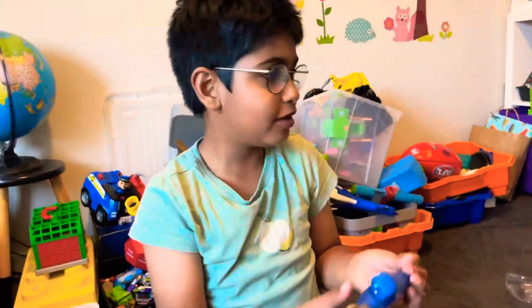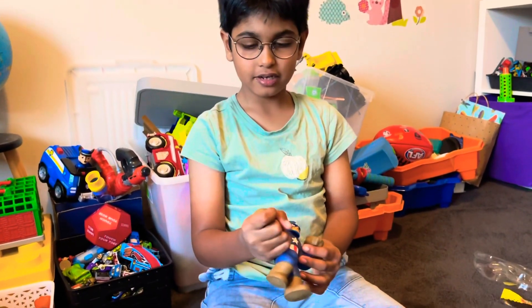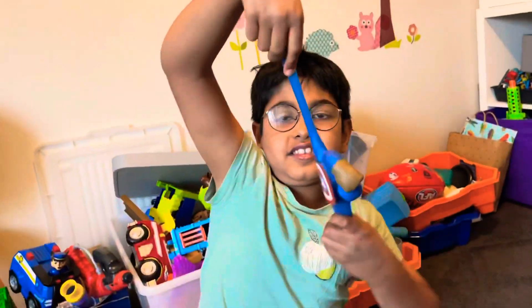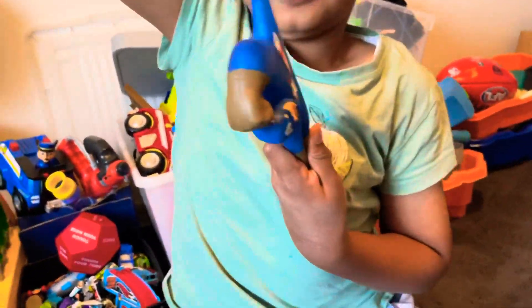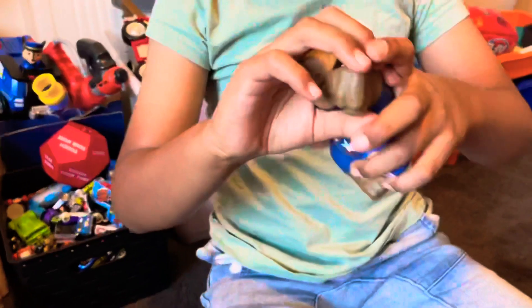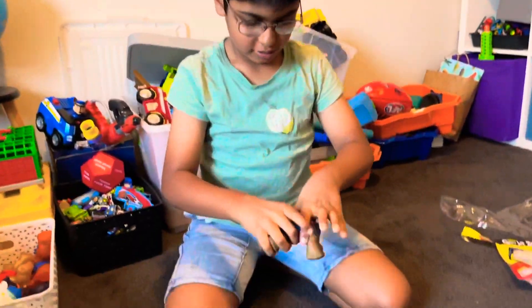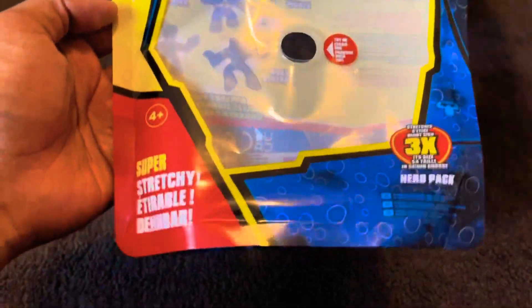And we have one more to open. Thank you guys so much for watching my video. I'm gonna go and play with it right now. Bye!